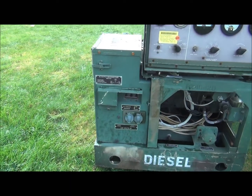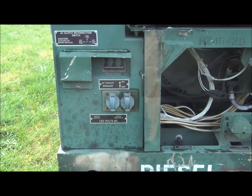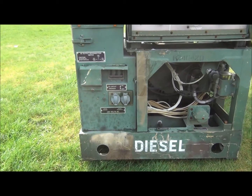These units have a 110 volt convenience receptacle right here that's breakered separately from the main breaker, so you can operate 110 volt equipment in close vicinity to the generator.